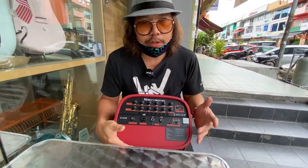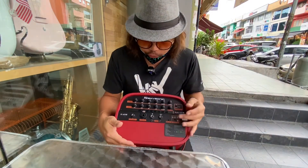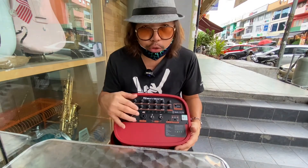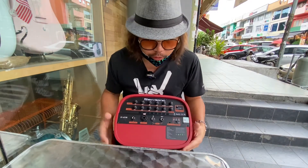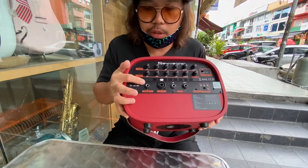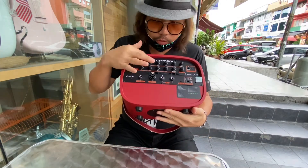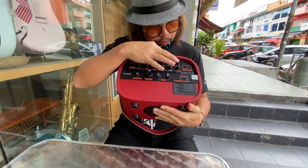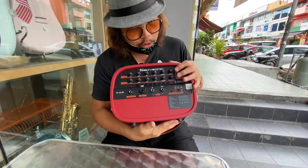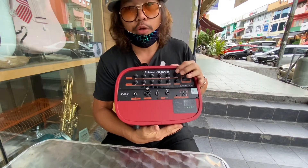A special feature is that they have two separate effects for each channel. The AC40 has two channels — channel one is guitar, controlled by this section. You can see we have one reverb and one chorus for guitar. It's up to you which one you want to use — if you want reverb, just turn off the chorus, and vice versa.